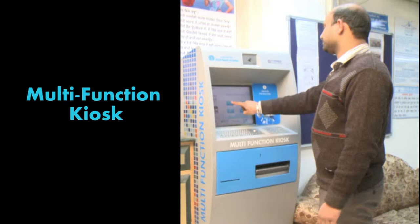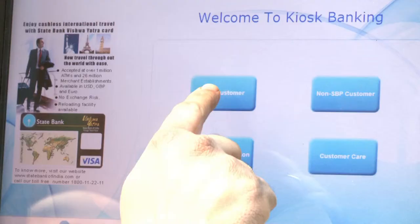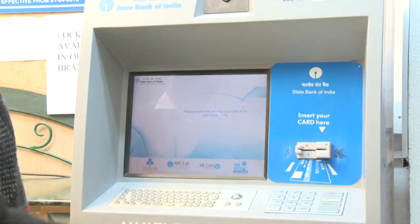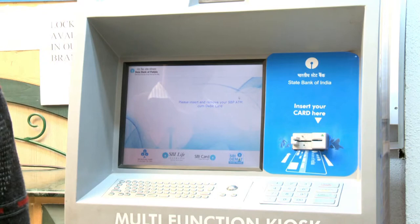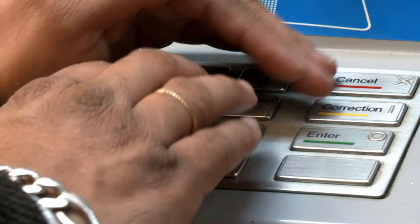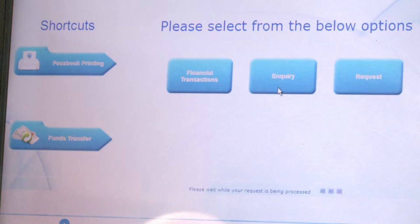Multifunction Kiosk — Checking Account Statement. Select the option 'SBP Customer' and insert your SBP ATM or Debit Card into the given slot. Enter your 4-digit ATM PIN, then select the Enquiry option.